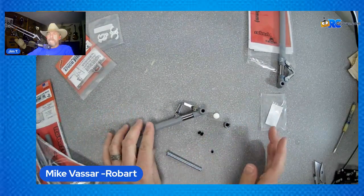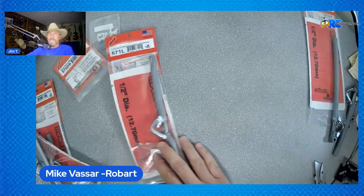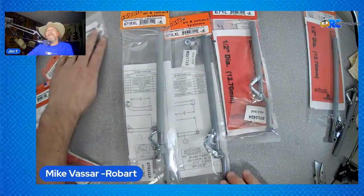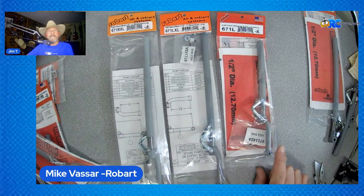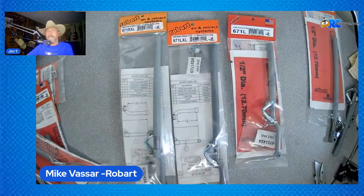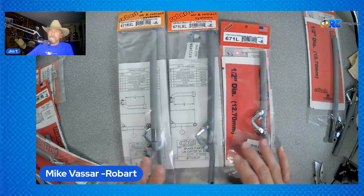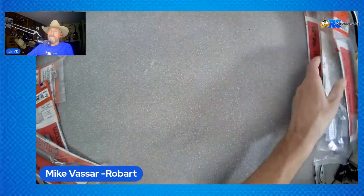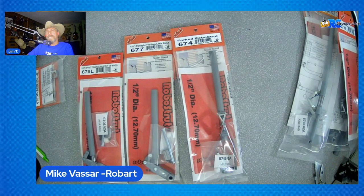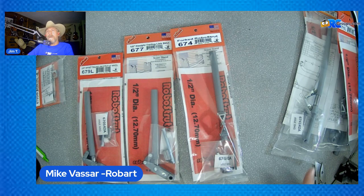So that's the basics of the 670 series. Now we're getting into the offsets. The 671 is available in a right or left offset, and we do offer the 671 L or R in an extra long also. As modelers start to look at the different RoboStruts and need some extra length, we offer that. Those offsets are available from a 3½-inch wheel all the way up to a 5¼.